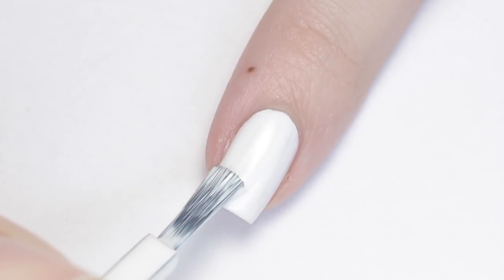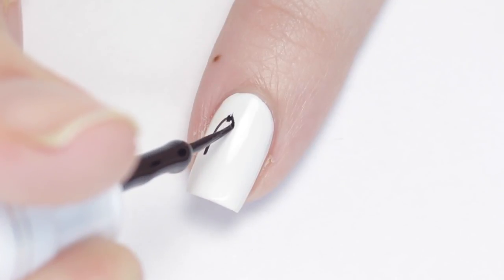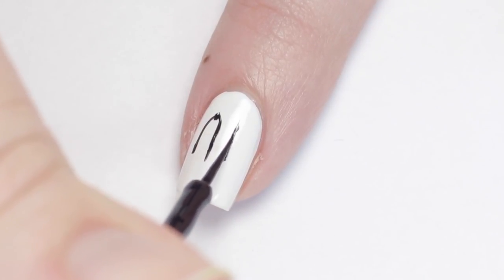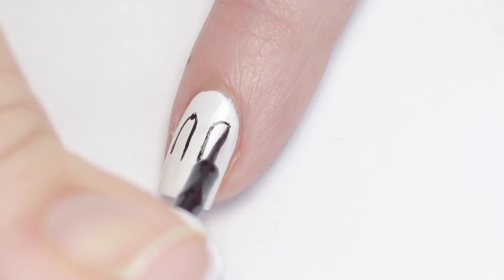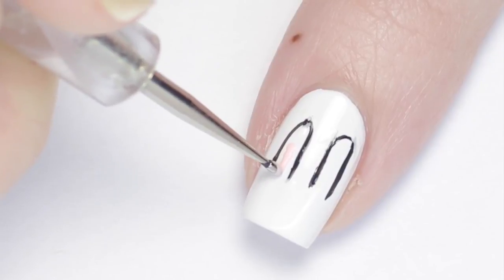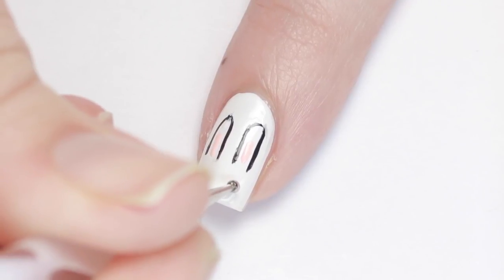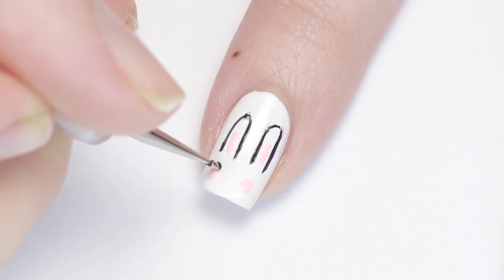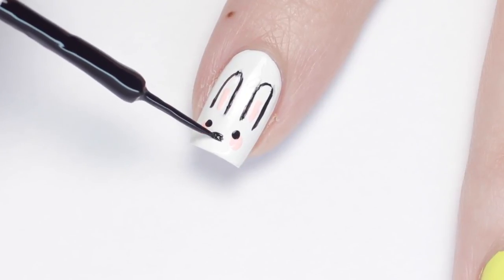Sticking with the bunny theme, for this next nail, begin with a white base. Next, I'm using a black striping polish and slowly creating two elongated curves on the nail for ears. Take your time and just go slow. If you mess up, don't worry — you can always clean it up with some of the original white base polish. To give this bunny some color and life, I grabbed the light pink I used for the bunny ear design and added some of the pink to the middle of these ears. Then I added two dots just below the ears for blushing cheeks. Then I just added two black dots for the eyes and a black dash for the little bunny nose. And that's it! A super cute bunny nail! You can change up the base color and make your bunny any color you'd like.